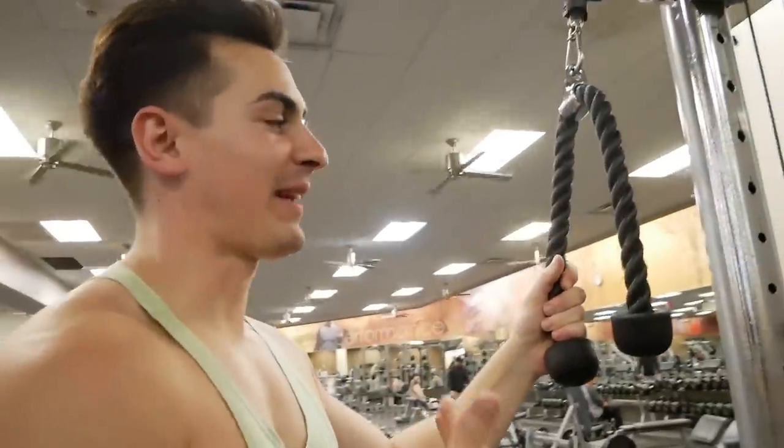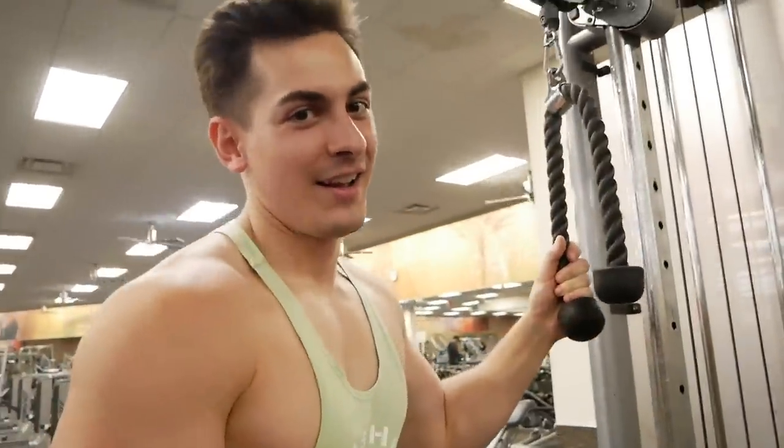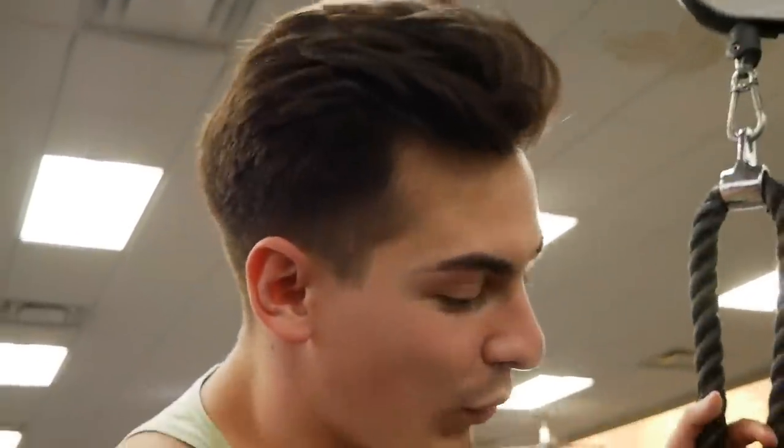Moving on to some tricep pulldowns again. I like to do this as my second exercise because I honestly feel like it's the best tricep exercise you could possibly do. We're going to do another four sets, but this time we'll do 20 reps. We're stepping it up, taking it to that next level — summer shredding is coming. I'm doing 50 pounds right now, so four sets of 10 or four sets of 20 at a pretty good weight.